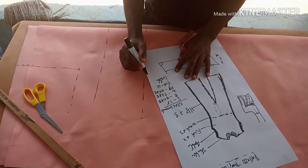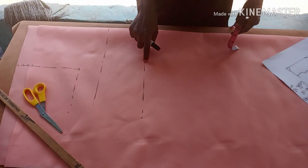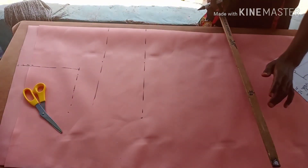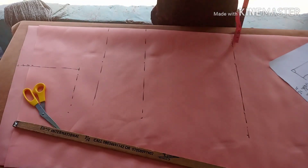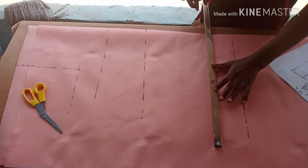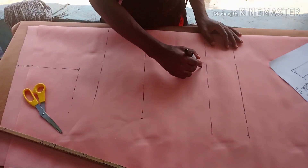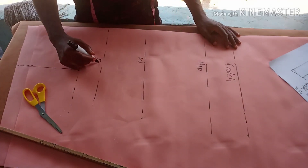The crotch measurement is 13 inches. The jumpsuit is not going to have joining at the waist, but you still need the waistline marked so you can calculate your crotch length. From the waistline downward is 13 inches to reach the crotch. For the hip line from the shoulder, it can be 24, 25, or 26 inches depending on how tall the person is — my hip line is 25 inches.